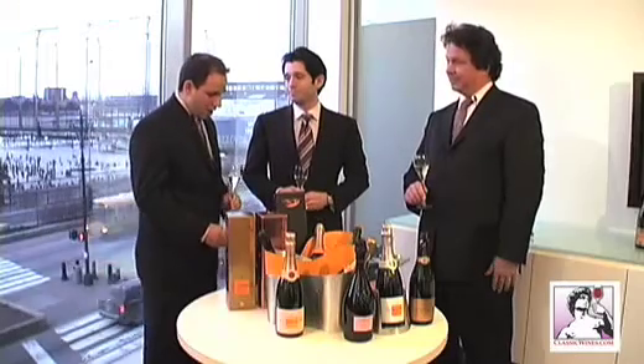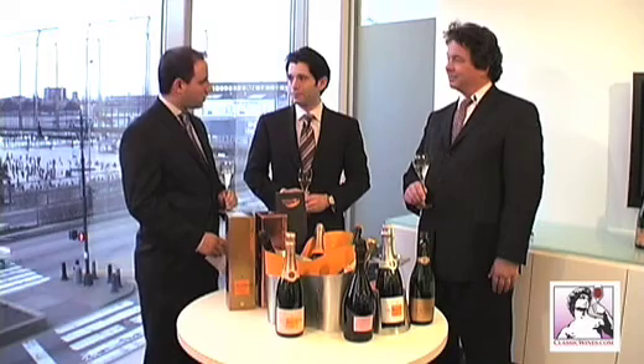Katie H. from Tennessee wants to know: what grapes are champagne made out of? Judging by this Rare Vintage 88, delicious ones. The real answer is very simple — it's Pinot Noir, Pinot Meunier, and Chardonnay, or some combination of one or all three of those.